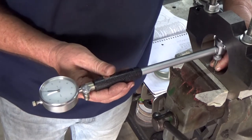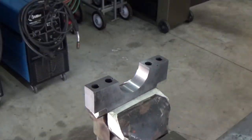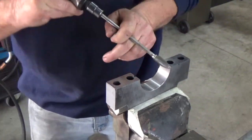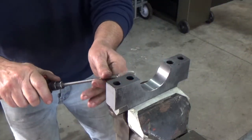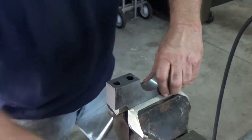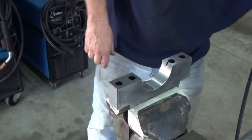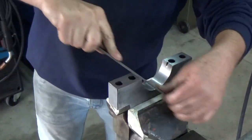With it bored out to size, I'll give it a little deburr with a die grinder, hit it with a file to take some of the sharp edges off, and get it ready to be installed on the block. Looking quite nice. I ended up putting the caps on the engine and using a transfer punch to mark where I needed to drill holes in the block for the new studs — the outer bolts — and it seemed to work out well that way.